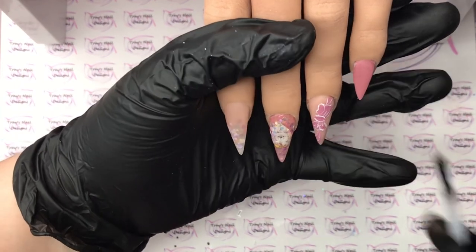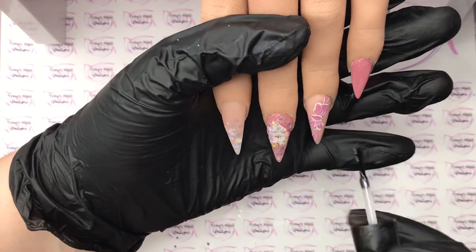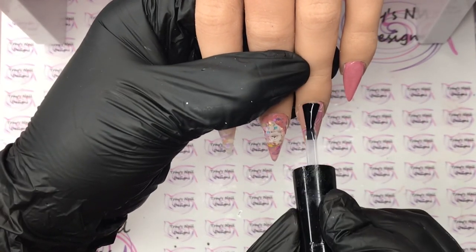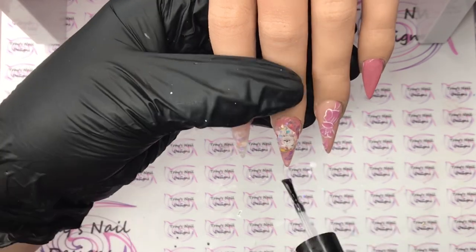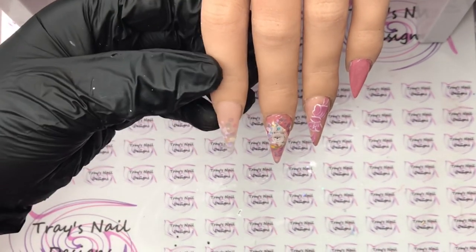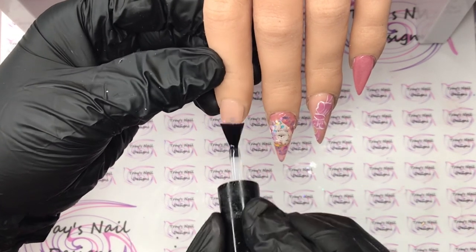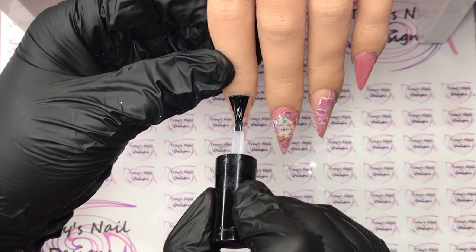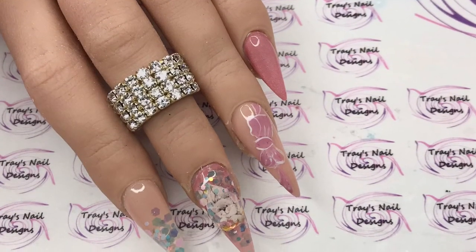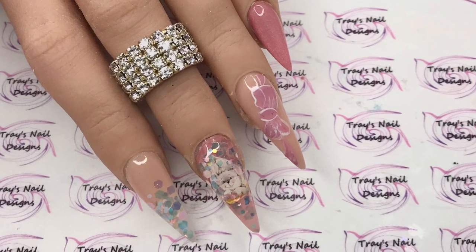I'm going to finish off this nail, give it a full cure in the lamp, and then we are going to top coat. It's that time - we are coming towards the end of our video today. I really do hope you've enjoyed our nail play. If you do have a go at any of these designs please tag me. All my links for social media are in the description box below along with all the products I've used today. Thank you all so much for watching - please stay safe wherever you are, until next time, bye bye!